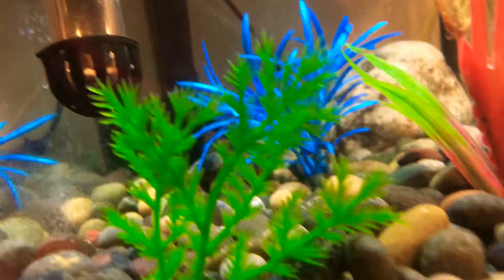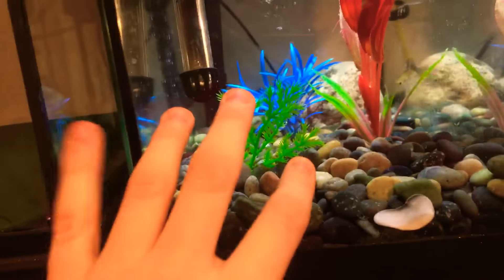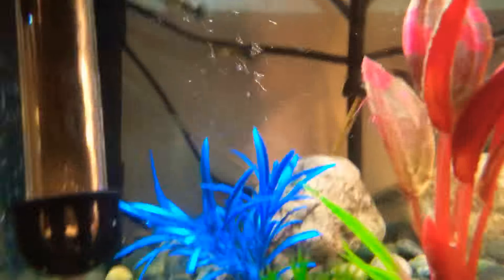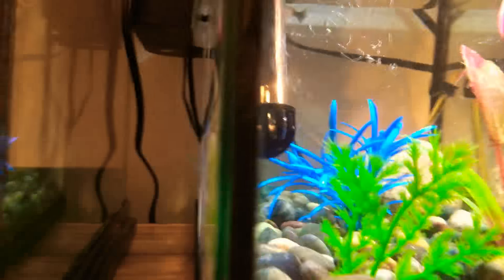I'm gonna have to move that filter up and do what I did when I had my Redwag Platy — just tap the gravel because the fry will hide in the gravel — and put them into this container. That's where I usually put my babies.